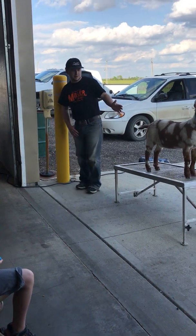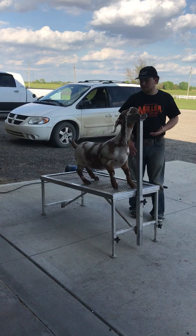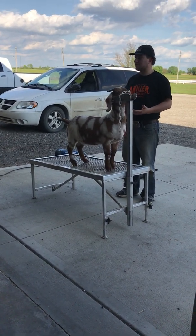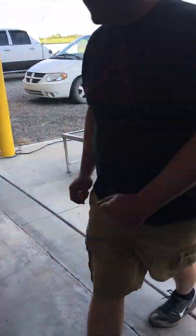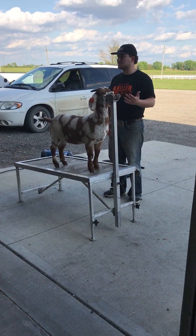They've got one that's already blown out and washed. It's really important that when you guys are working these things at home, that we keep them bedded on clean and fresh shavings. At our place, we try and rinse them two or three times a week just to keep them clean and keep them cool, especially during the summer.